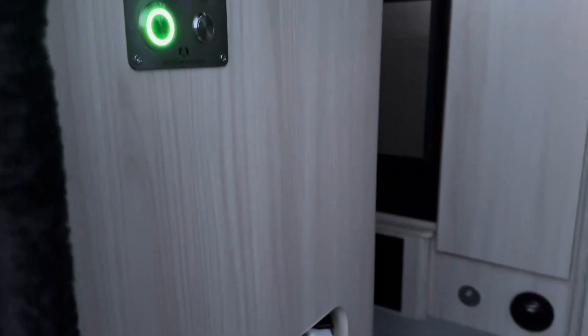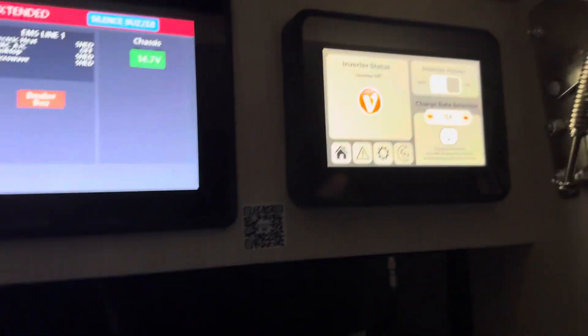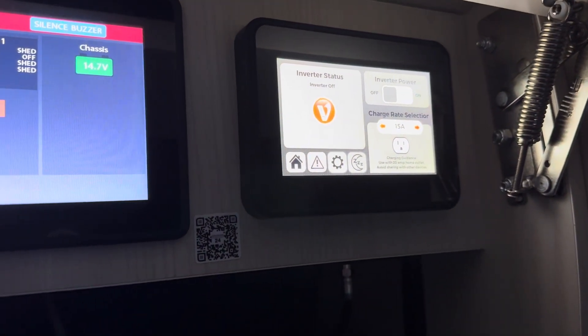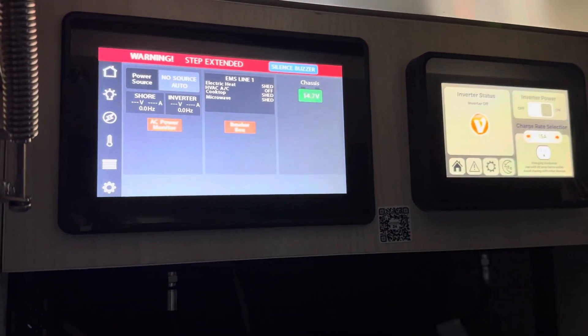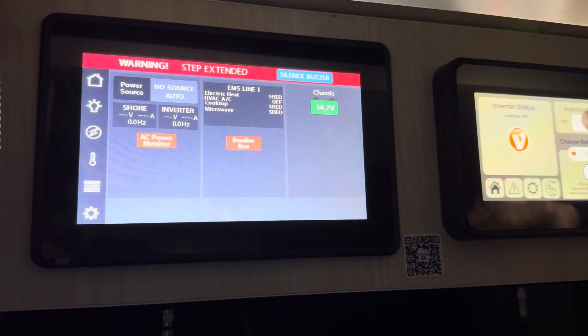Green light is still on, and our inverter shows on, but you can still see we're at 'No Source Auto.' And if I turn the inverter off on the Volta and turn it back on again — still 'No Source Auto.' And turn it off again.